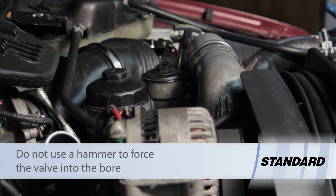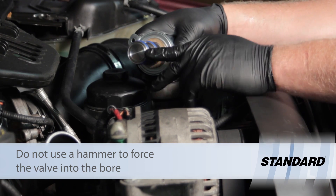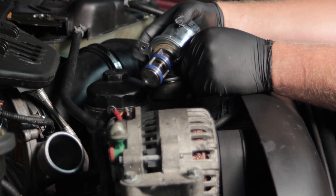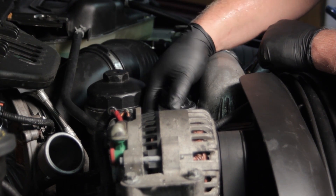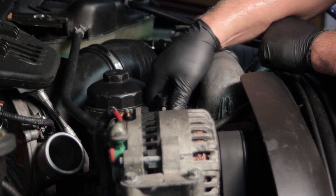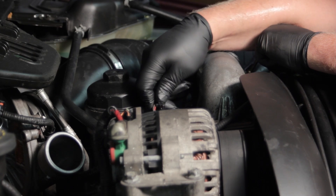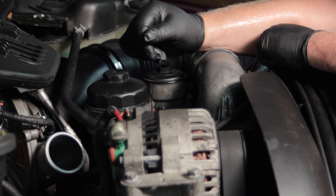Now I'm going to take our new EGR valve, and before I install it, I'm going to take some clean motor oil and lubricate the O-rings. I don't want to use silicone grease because that could damage these particular O-rings. Now that it's lubricated well, I'm going to slide this down into the hole. We don't want to really force it — since we've cleaned this up pretty well, it should slide right in and seal down in place. I'll install my two bolts, make the electrical connection, and clear any codes that may have been set. And it's all set to go.